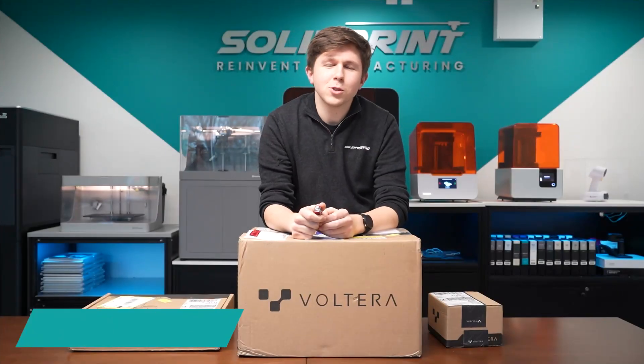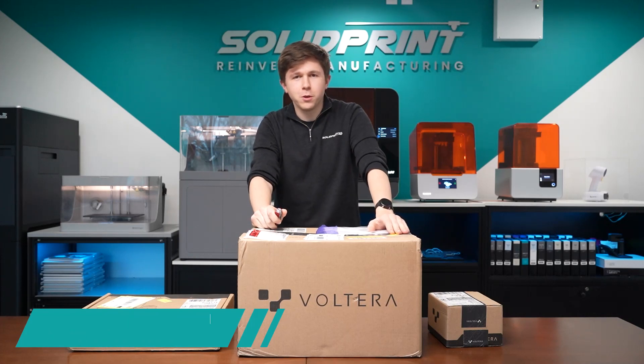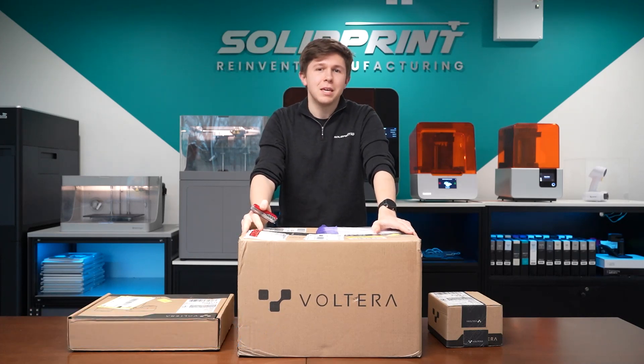Hi, I'm Ben and welcome to Solid Print 3D. Today we've got a rather exciting video for you where I'm going to be unboxing a Volterra PCB printer.